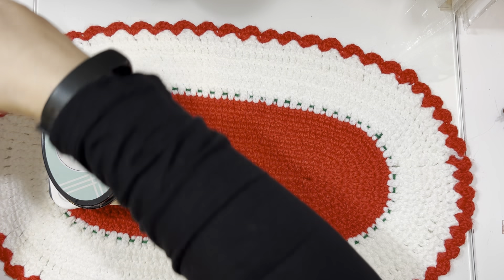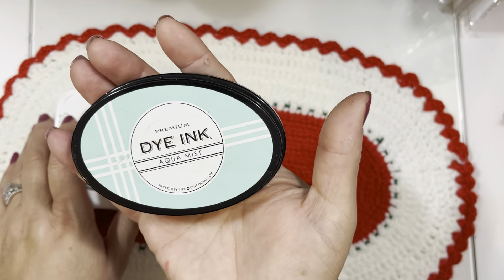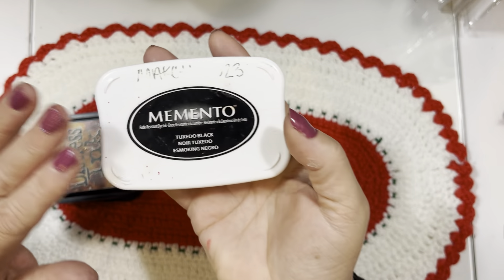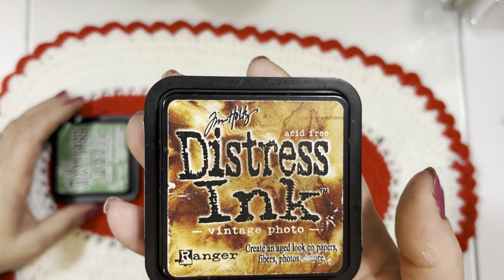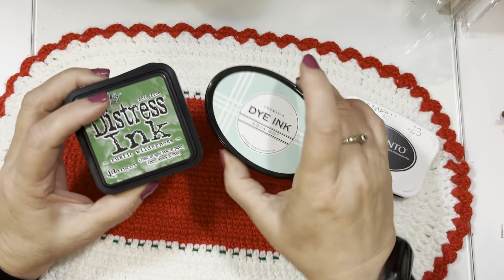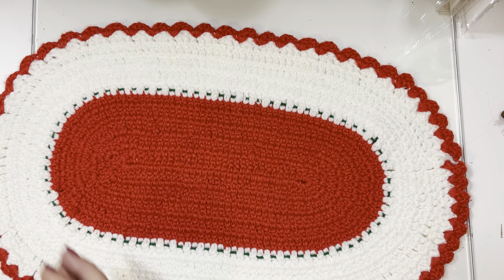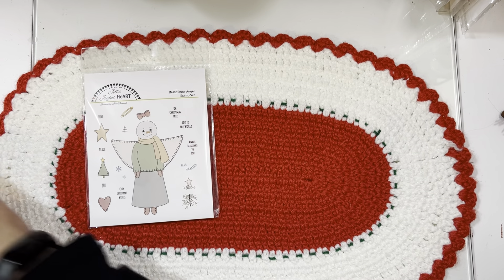The last products I used are inks. I did use Copic markers as well but didn't bring those in. I used a dye ink from Paper Trey Ink called Aqua Mist. I stamped all the images in Memento Tuxedo Black — that's a staple for me when stamping images. I used Distressing Vintage Photo to edge things, and also Rustic Wilderness to stamp snowflakes. Those are the inks I used. Now I'm going to show you the stamp set itself.